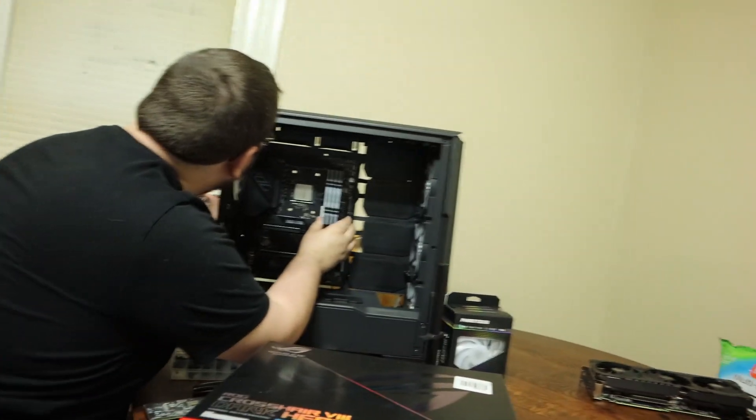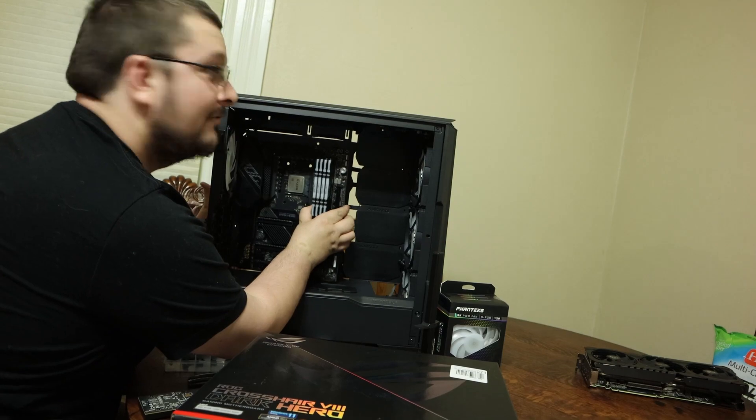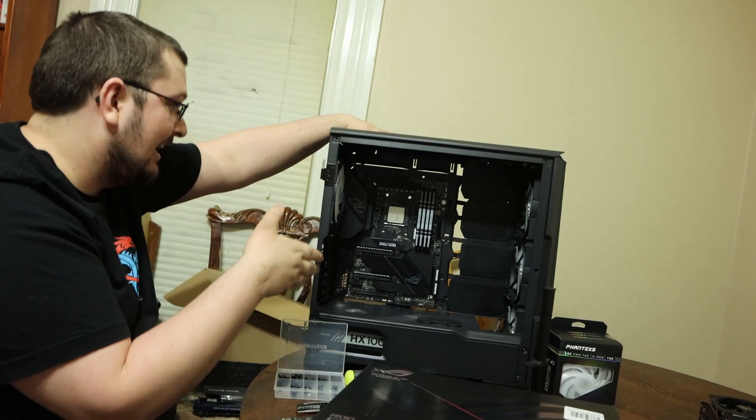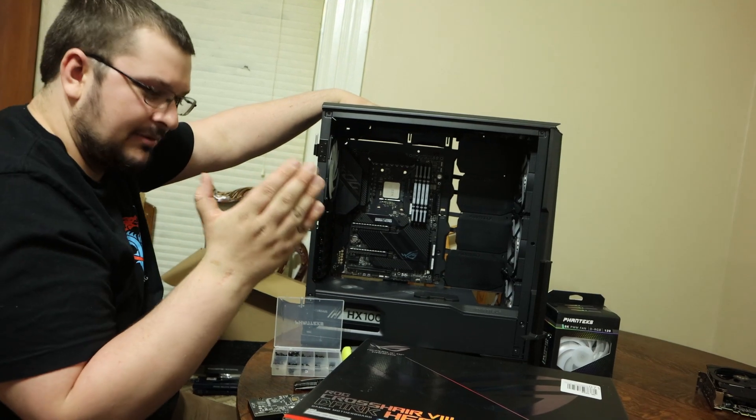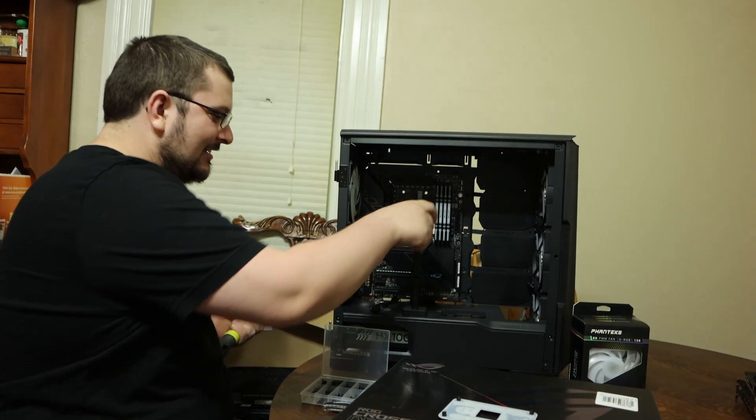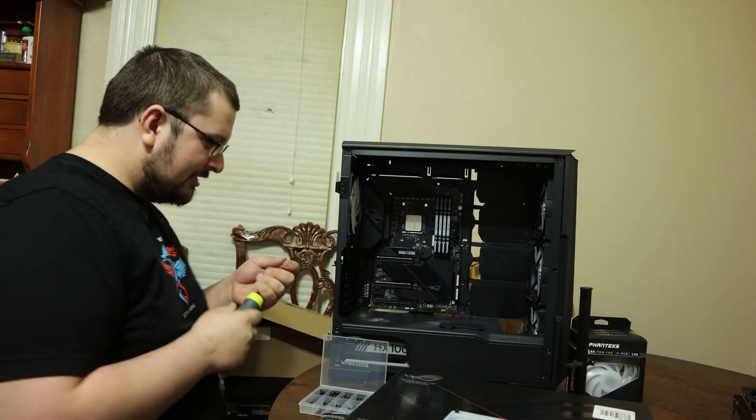Totally could not break anything right now, right? Nice thing about these motherboards and the cases, they can stand. But please install everything. That's stronger than it needs to be. I appreciate it though.